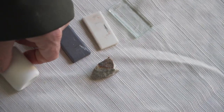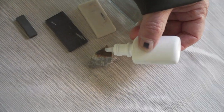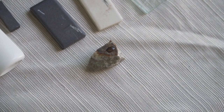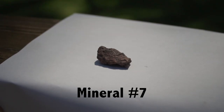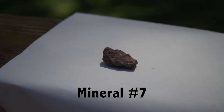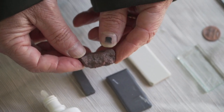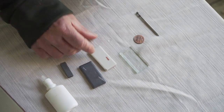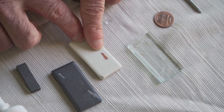It is not magnetic. And no reaction with an acid. Next, obviously this rock is red. I would say its luster is dull. Streak — oh, look at that, that's a very nice red streak.